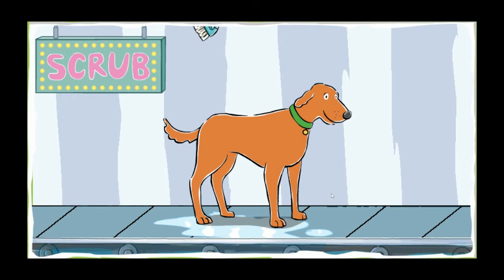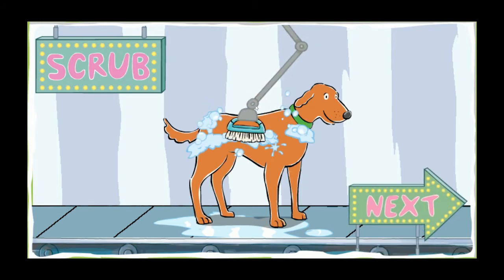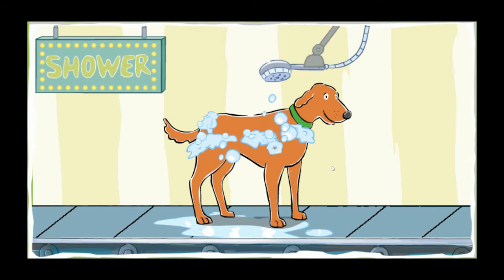Hmm, look at that dull fur. Time for a scrub. Excellent scrubbing. Soon your dog's coat will be smooth and shiny. It's time to rinse off your dog. Shower the dog with water. Pour water all over your pup to get all the soap out.